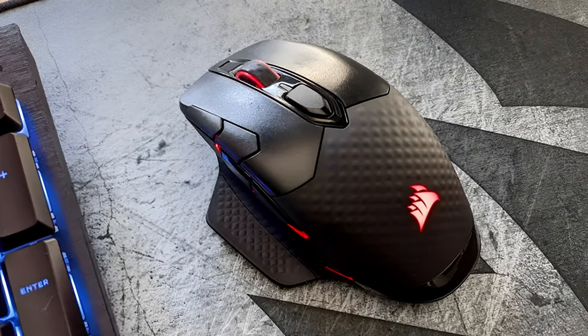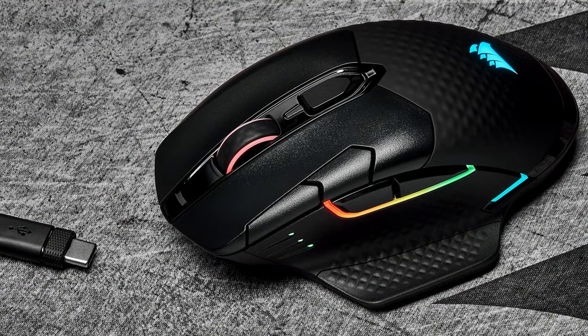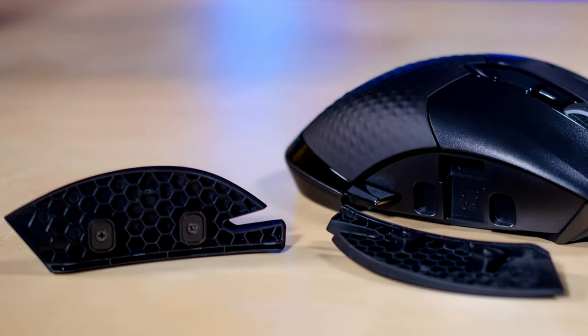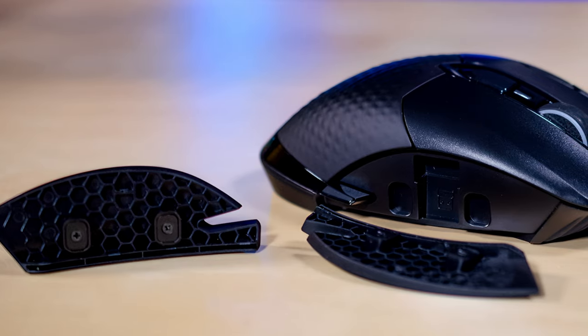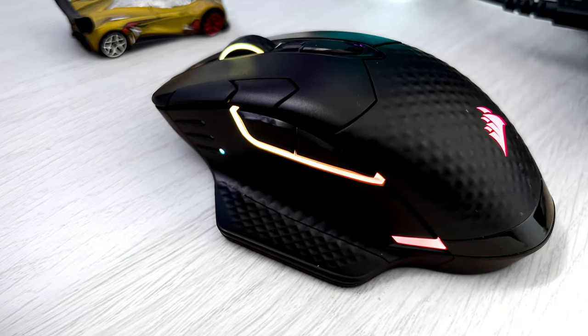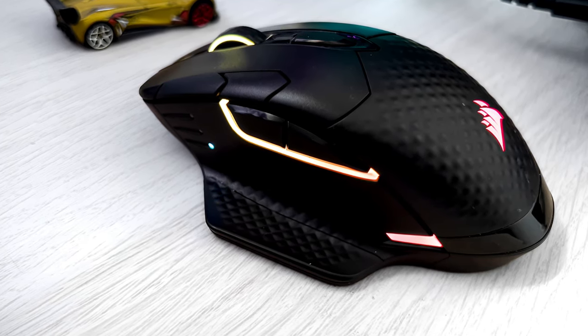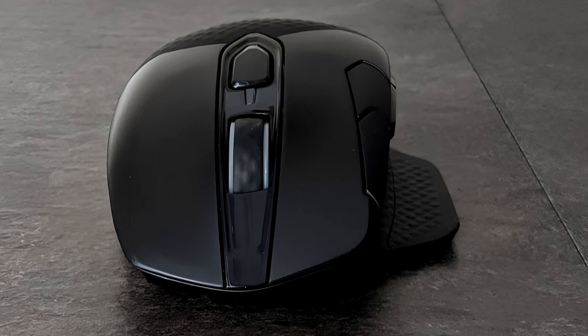Along with a strong base, the RGB Pro has a very versatile design. On the left side of the mouse is a permanent side grip that acts as a ledge to rest your thumb on, while the right side is flat without a grip. However, you can remove the small plate and replace it with another side grip. There are two buttons on the left side of the housing, another two buttons just to the left of the standard mouse button, and another button beneath the scroll wheel to change between DPI settings.